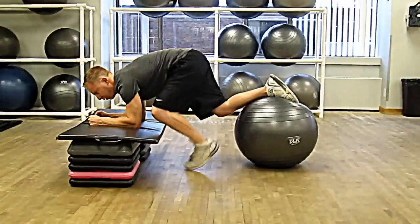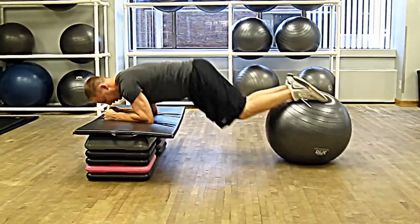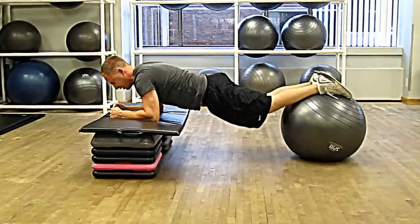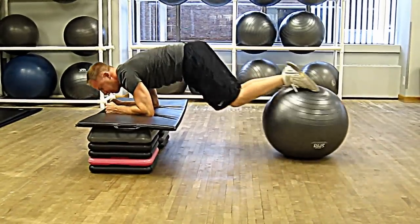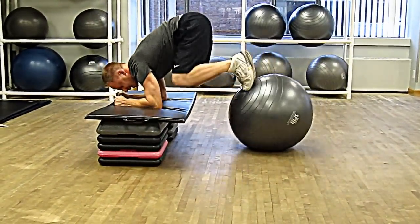So you can start in this position — front plank — get set, and then you're going to bring in your knees towards your chin. This is called a jackknife. You want to make sure to breathe throughout. You're really going to feel this exercise in the abs.